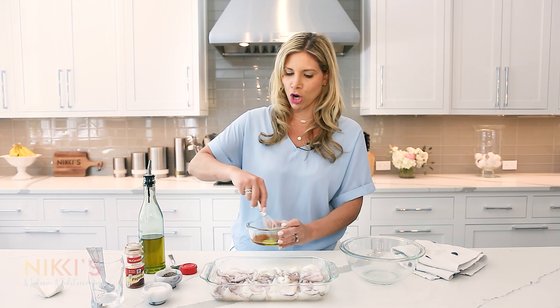Look how easy that was — didn't even take any time. I'm going to transfer these to a bowl. You could put it in a zip-lock bag or a bowl because we're going to put it in the fridge. Put the marinade on and mix it around to coat all the pieces. Stick this in the fridge for at least 30 minutes — you could do a little longer — and then we're just going to throw it on the grill.